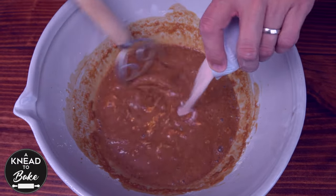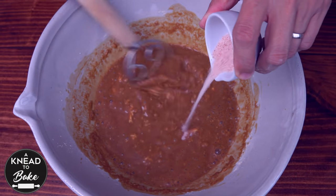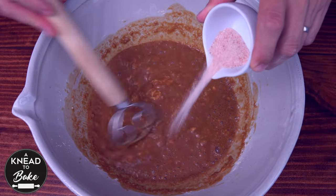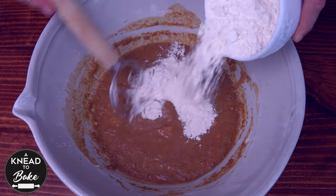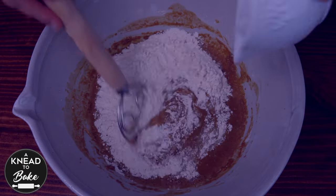Add 9 grams or 2 teaspoons of salt. I am using pink Himalayan salt, but you can also use sea salt or kosher salt. Add 160 grams or 1 and a quarter cups of bread flour.